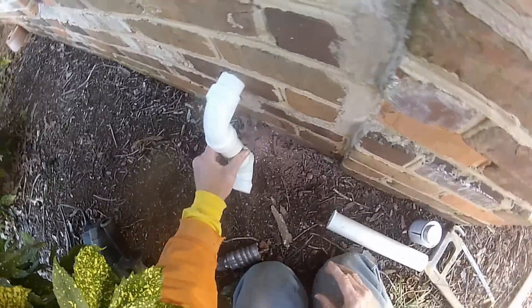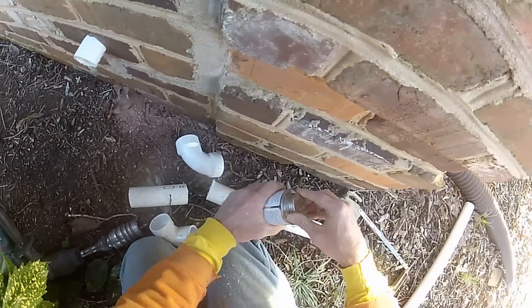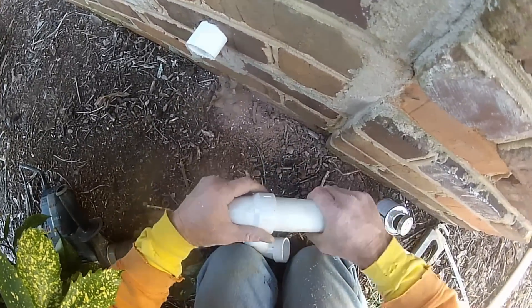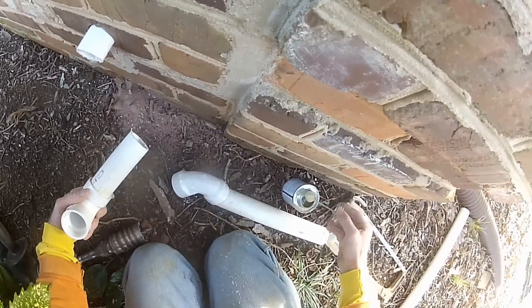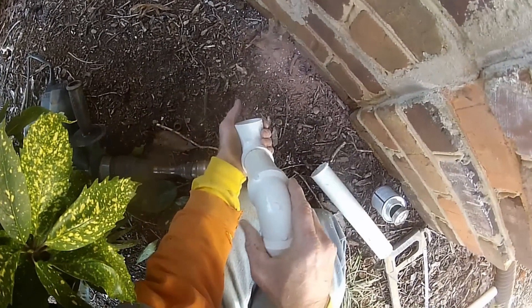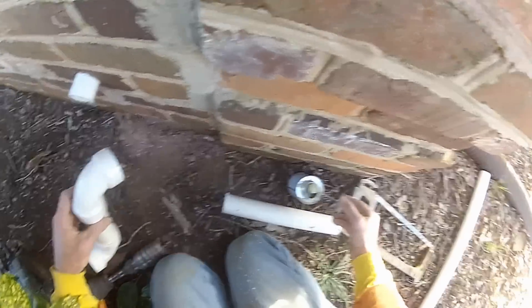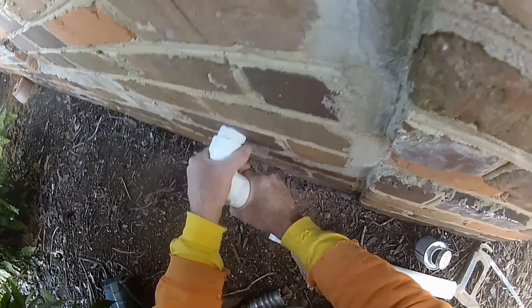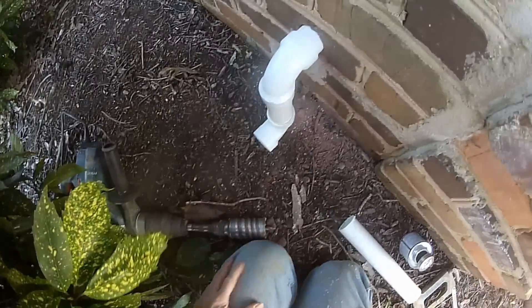Always dry fit things to make sure they're going to fit properly, then apply your glue. One more 90 to install — line it up, push it together, hold it for a second because it tends to try to push itself free. That glue is slippery at first but it sets up fast. Finish by hooking on your assembly and that's done — now let's go back inside and finish up.